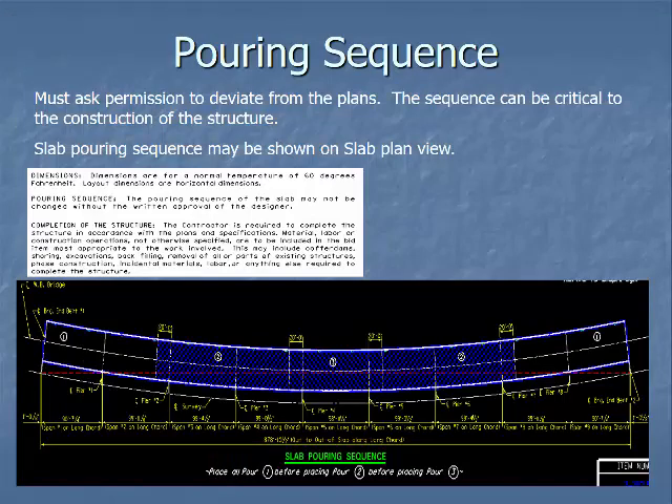Pouring sequences are critical. Where phased deck pours are required on a bigger bridge, the designer will specify them in the plans. If the contractor believes they can pour it in one pour, that's fine, but they need to request that to the engineer of record — it will come to your engineer, then to central office, and we'll check with the engineer of record to see if it's acceptable. It may be acceptable and it may not, but you cannot do it without approval from the engineer of record.